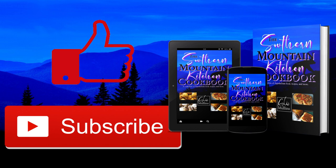If you like this video please like and subscribe. And if you get a chance check out my cookbook, which is available on Amazon and bookstores worldwide. Have a great day.